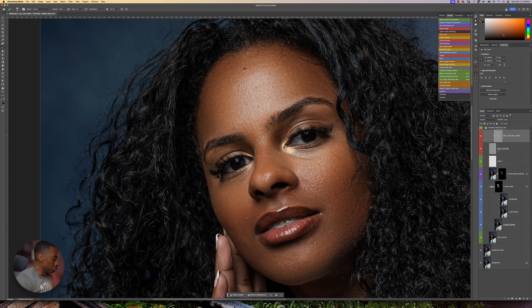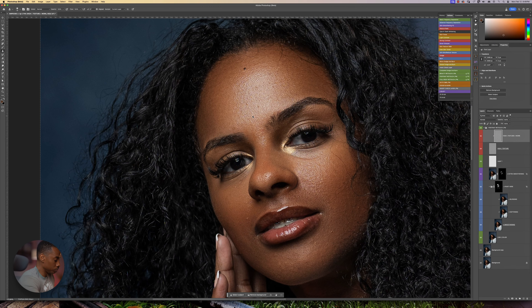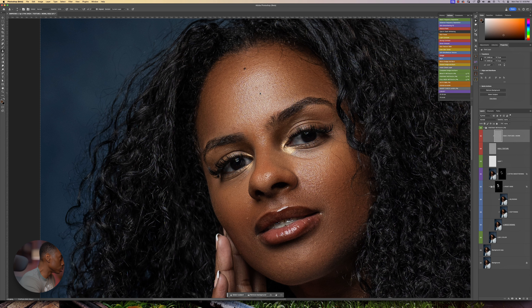Now I'm going to go to the texture layer. I'm going to press S on my keyboard. Make sure that your sample area is on 'current.' I'm going to zoom in just a little bit and make sure I'm on the clone stamp tool. And all I'm going to do is use the sampler area and just paint over. Just like that. You get the idea — nice and easy.